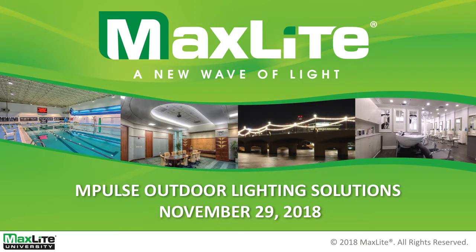Welcome everyone, and thank you for joining us for this month's webinar. Today we're going to be discussing Impulse, our outdoor line of lighting solutions. And here to speak on that is Steve Entrykin, our Director for Outdoor Product Management. And with that, we'll get started. Steve?